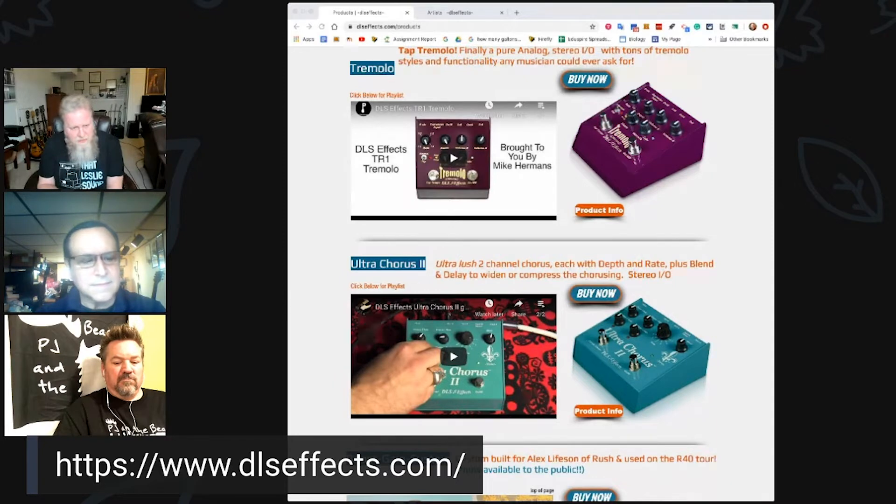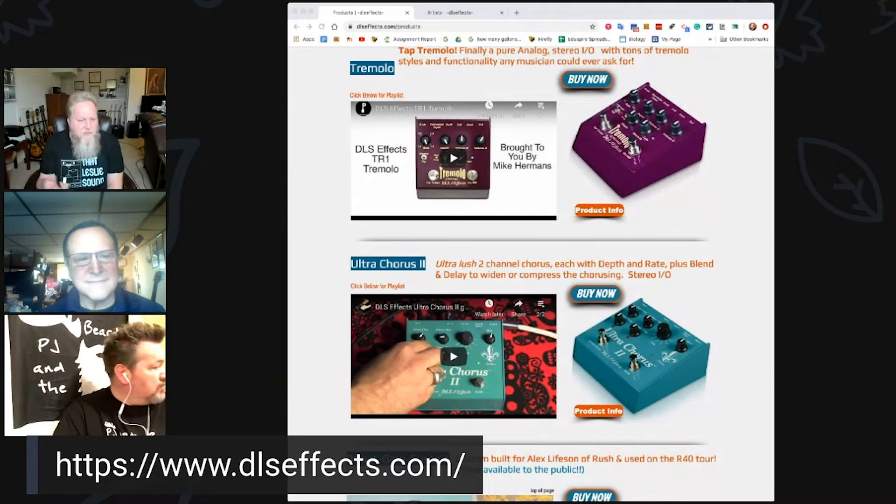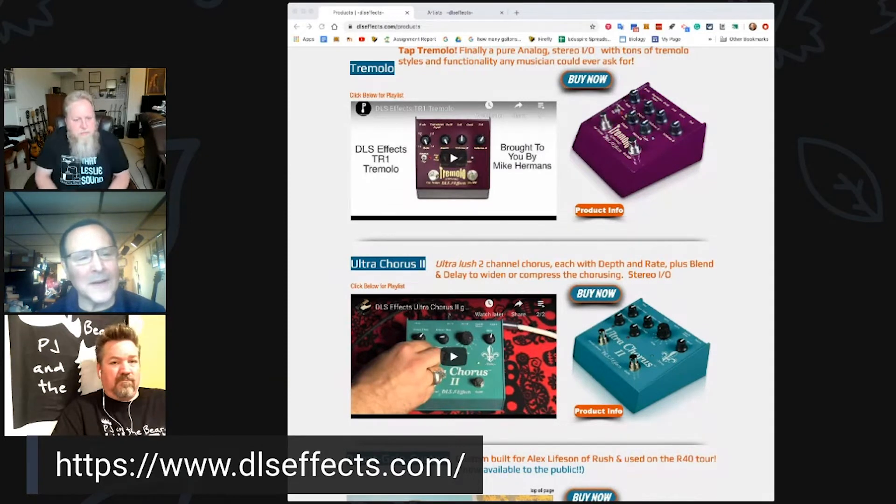You mentioned Music Toys — that was around 1999 to 2000, which is an interesting time. Back then the internet was a different world and Music Toys was the place to go to find out what cool pedals were out there. That was kind of early for boutique pedals — there was Fulltone, Boss obviously, but not a lot of players especially in the boutique market.